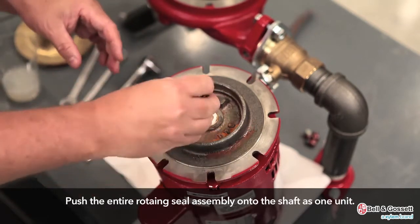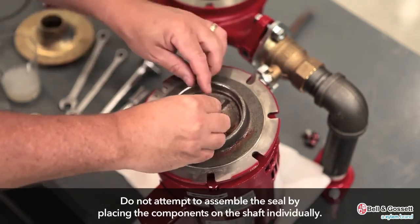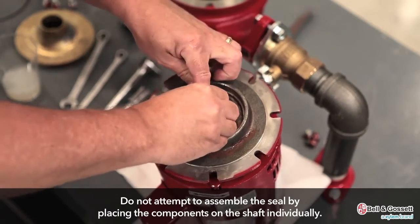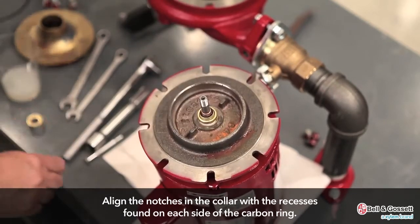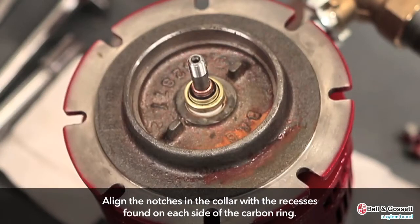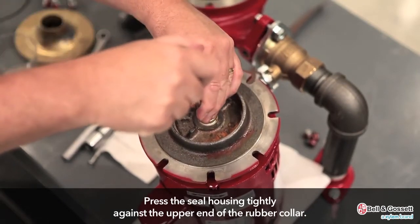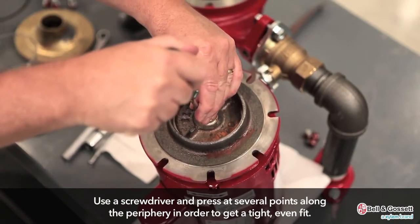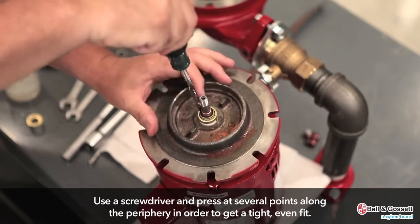Push the entire rotating seal assembly onto the shaft as one unit. Do not attempt to assemble the seal by placing the components on the shaft individually. Align the notches in the collar with the recesses found on each side of the carbon ring. Press the seal housing tightly against the upper end of the rubber collar. Use a screwdriver and press at several points along the periphery in order to provide a tight and even fit.